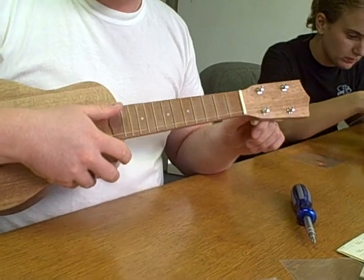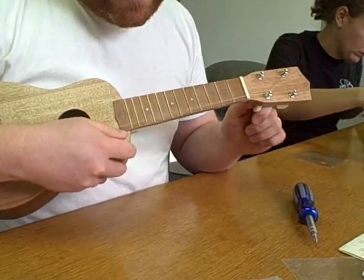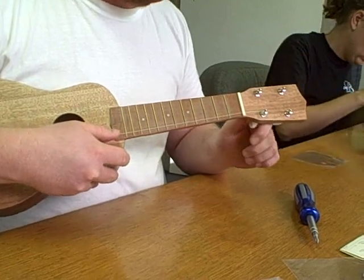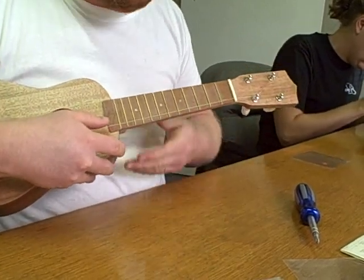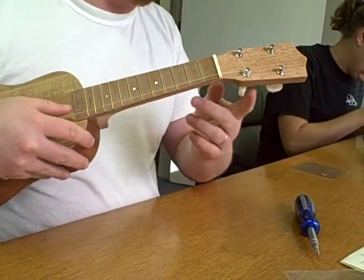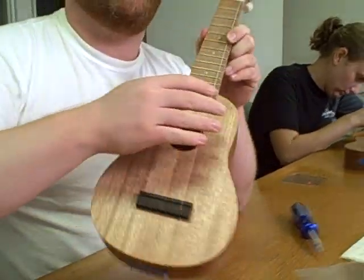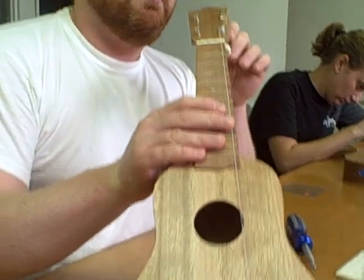So then you want to sing 'my dog has fleas.' And there's our first pitch. It's going to detune regularly, but as long as this isn't spinning, it's the string stretching. That'll hold true for 24 hours.